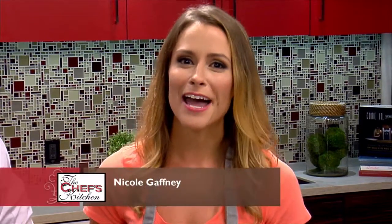Welcome to The Chef's Kitchen. I'm your host Nicole Gaffney, and we're here today with the Sands Bethlehem Celebrity Chef Series. Joining me here in the kitchen is none other than celebrity chef Nicholas Elmi of Laurel Restaurant in Philly. Great to have you here. Thanks for having me. Always a pleasure to have you back on The Chef's Kitchen.